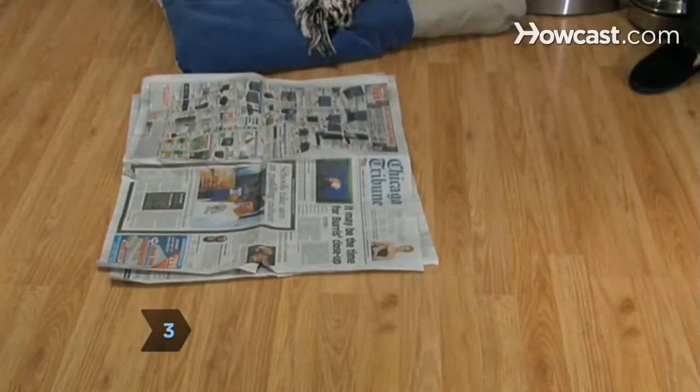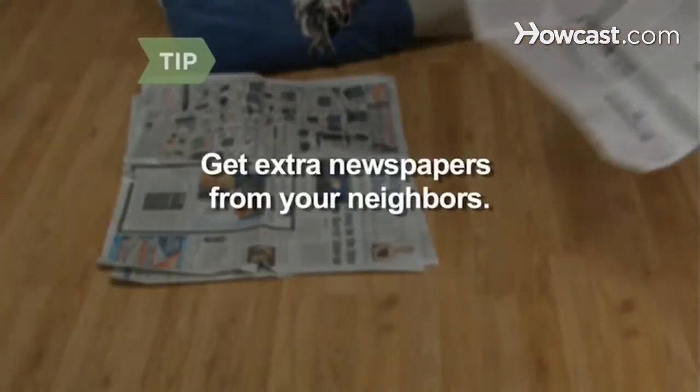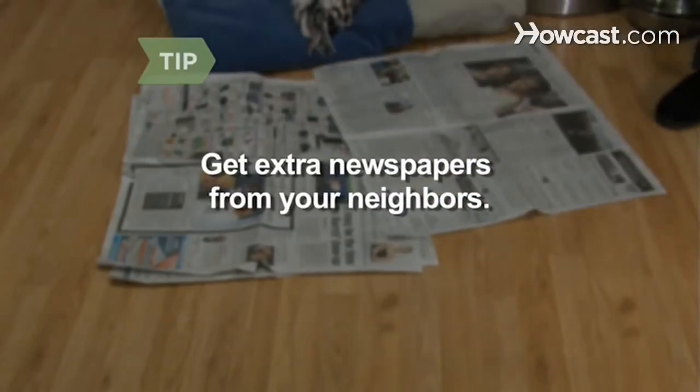Step 3. Line the floor with plenty of newspaper. Newspapers run out fast when there's a puppy in the house — your neighbors may have a stash they can give you.